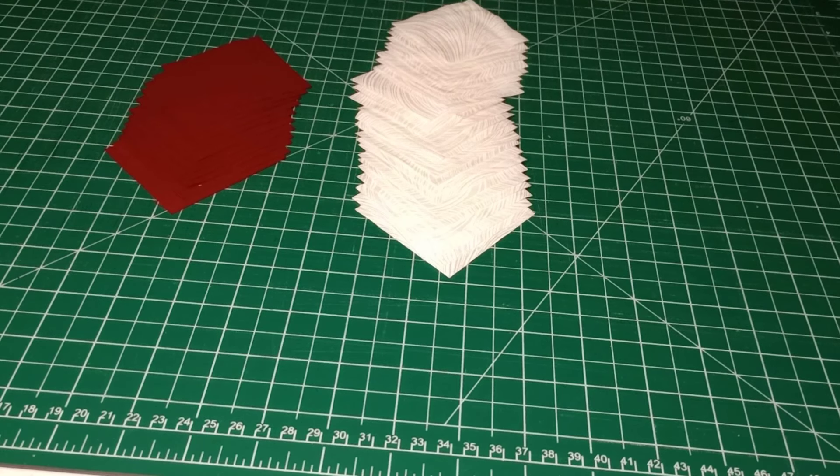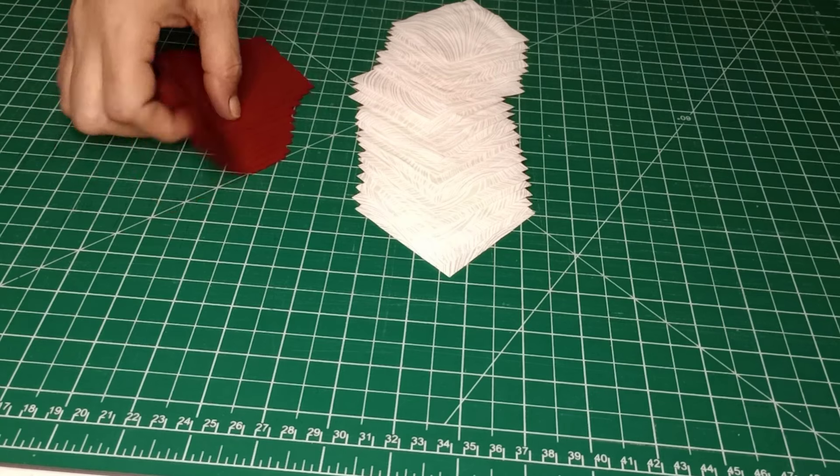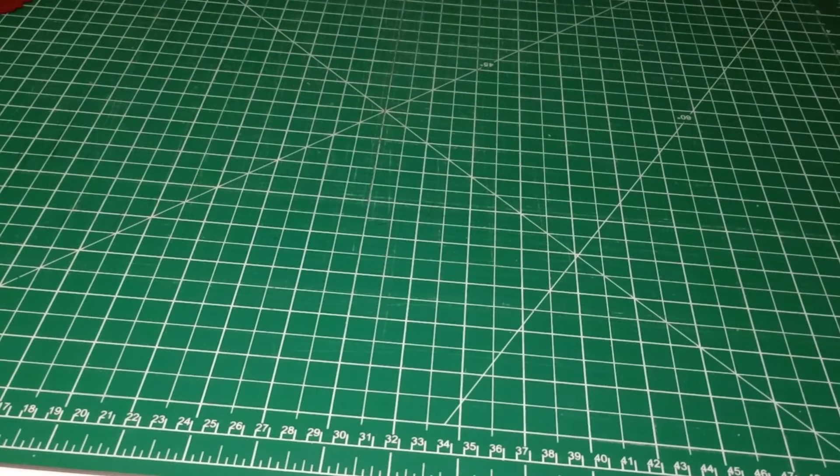You are going to need 28 of your background fabric — two and a half by two and a half inch squares — and you're going to need 12 of your color fabric for the letters, also two and a half by two and a half inches. Set those aside for now.